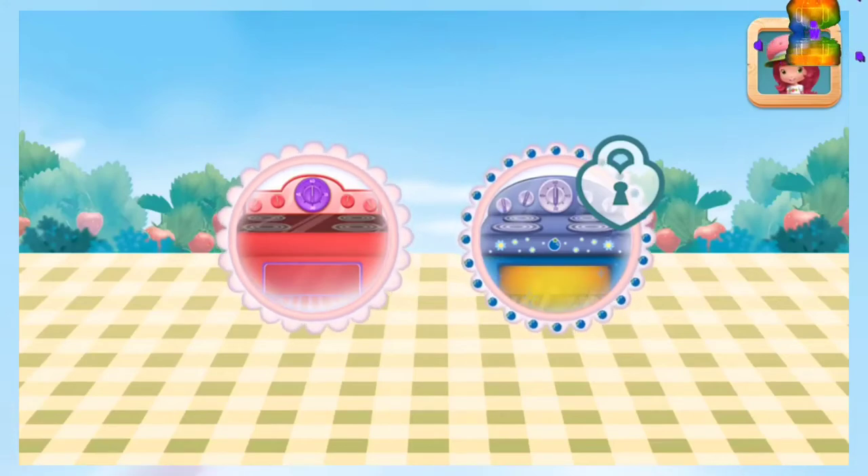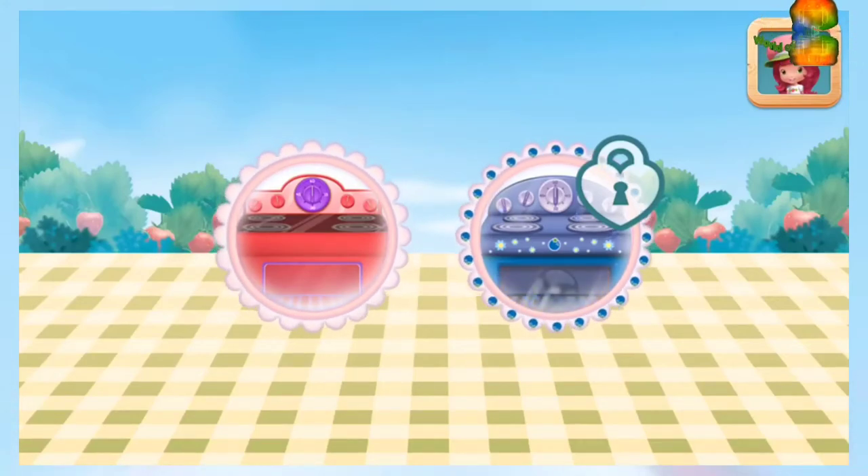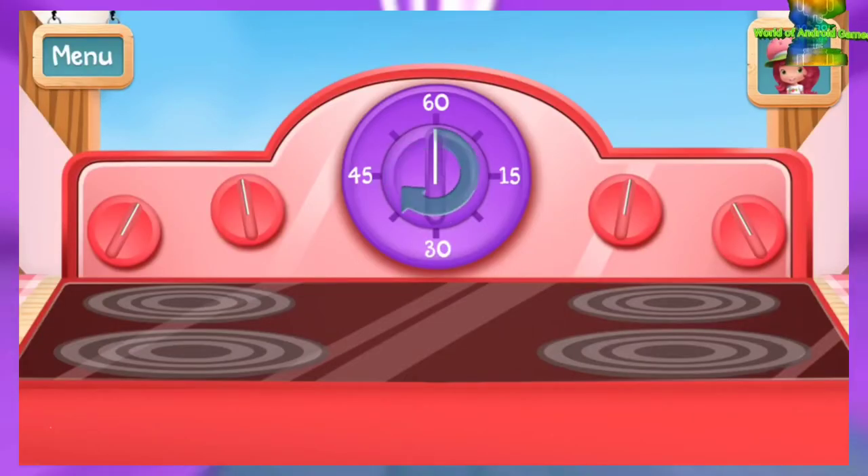To speed up the cooking, try Blueberry Muffin's oven! Put your pie in the oven and bake it for 30 minutes!